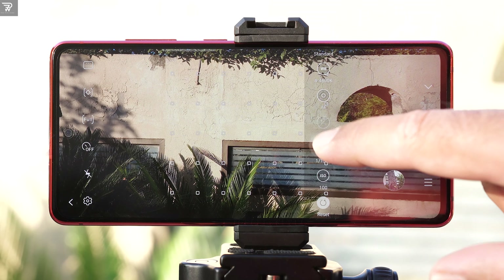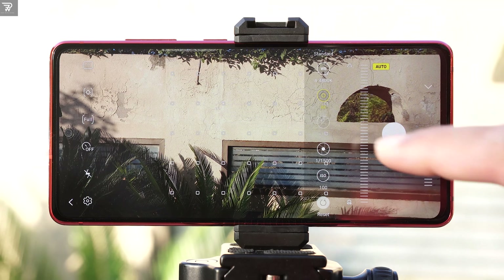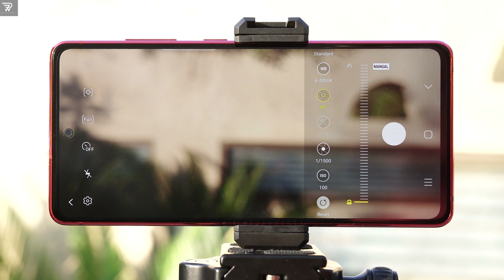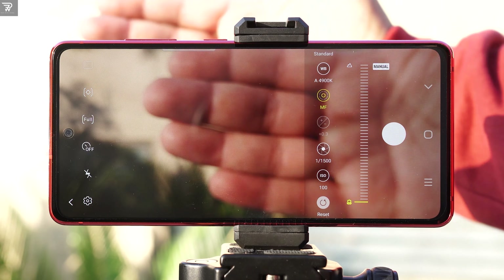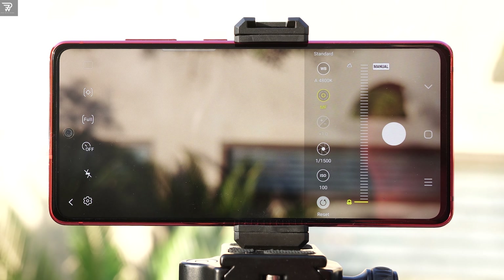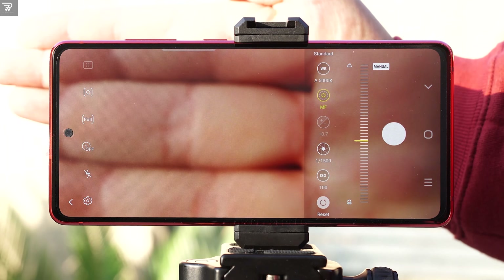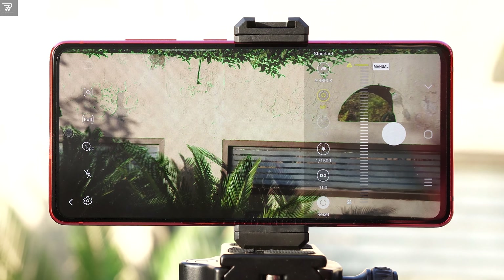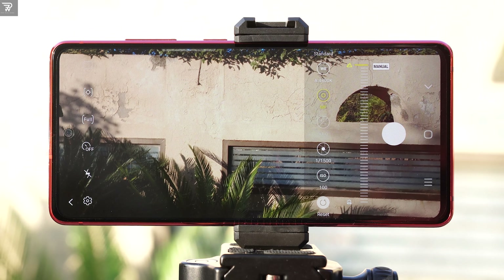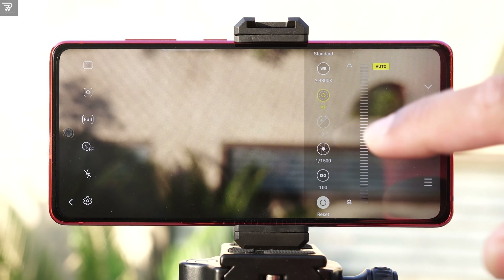The focus control by default is set to auto. Click on the auto button to change it to manual. On the right side we have the landscape focus, which means the phone focuses on everything in front of it. And if we go down, we have the macro focus. Macro focus requires the subject to be really close to the camera. It will focus on the subject and blur everything in the background. This focus scale will define how far the subject will be and the intensity of the background blur. For example, if I set it right in the middle, my hand has to be a little away from the camera — not too close and not too far. And if I switch it to landscape, you can see that it has everything in focus. Use the macro focus for macro photography since this phone does not have a dedicated macro lens.